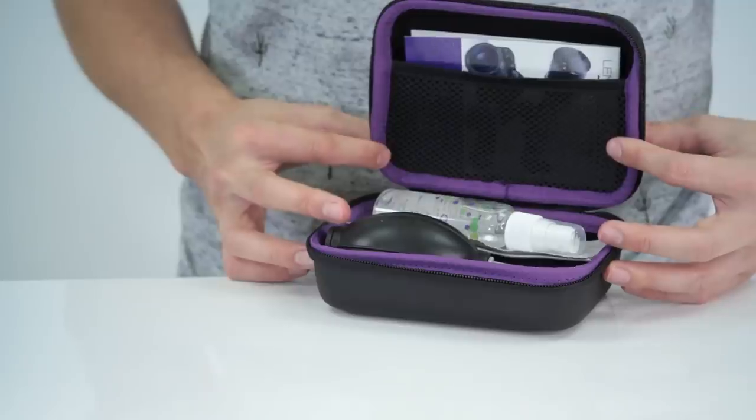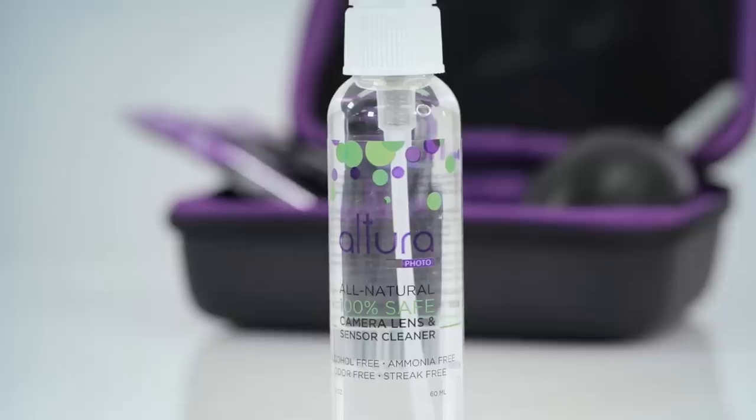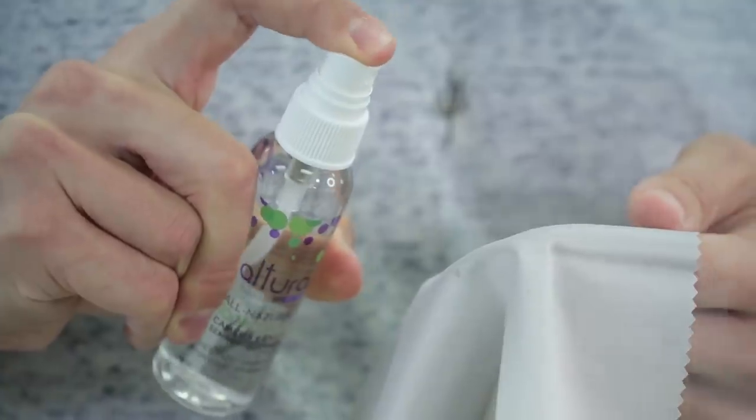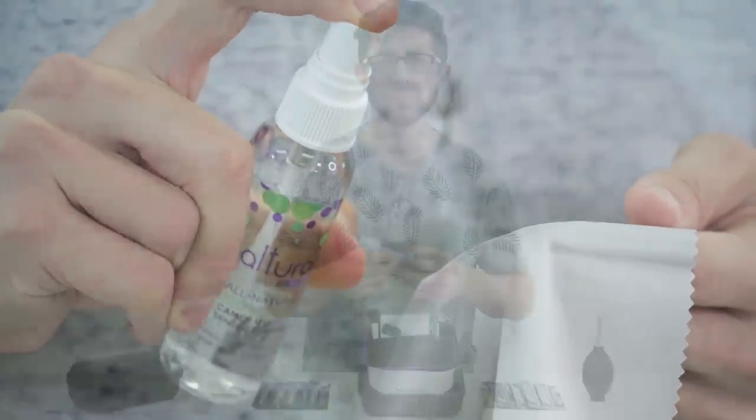This kit comes with the all natural cleaning solution in a convenient size bottle by Altura Photo. It's made in the USA and is specially formulated to clean the highest quality multi-coated optics as well as your camera's imaging sensor.